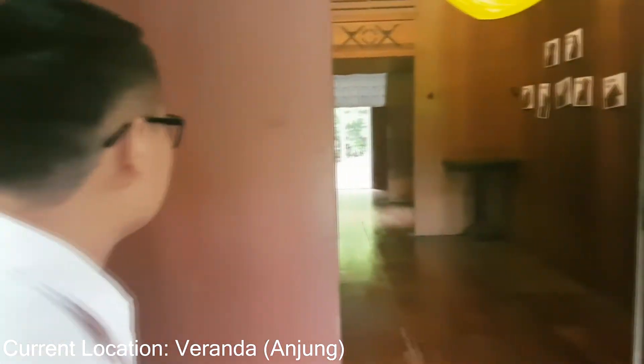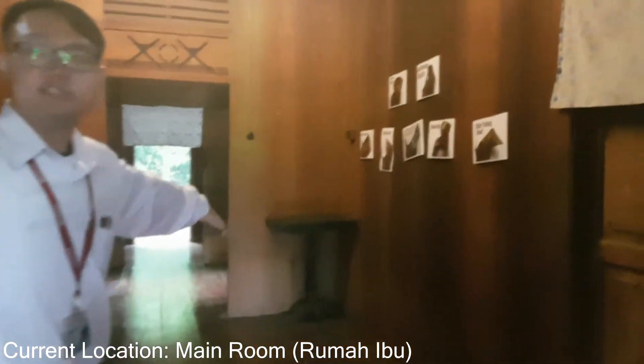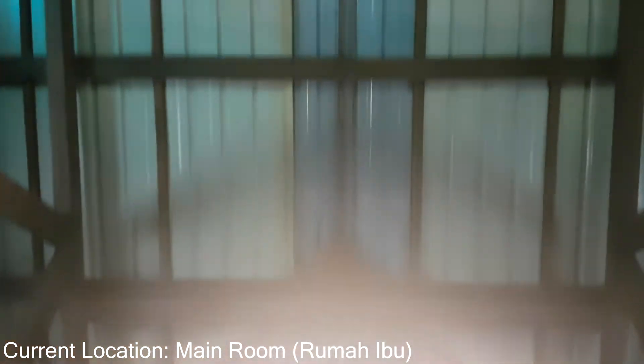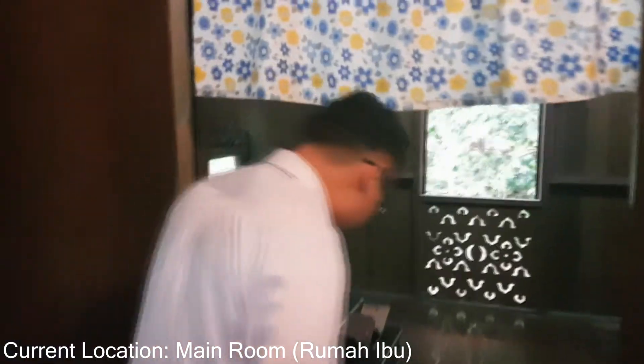Now let's come inside. Here will be the main room — they call it the Rumah Ibu. The main room is separated from the veranda by a wall. Let's come inside and see. This is one of the rooms of the Rumah Limah Johor. You can see the surroundings — there's a bed here with mirrors.